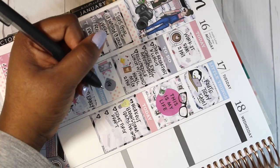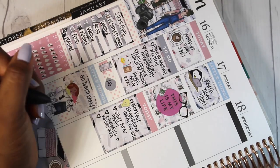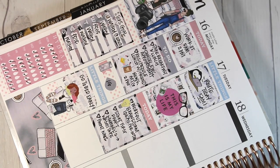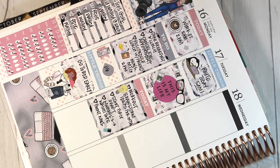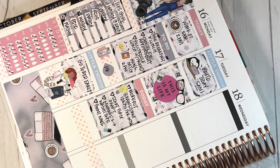I put down some of the things I needed to do, and whenever I decided to write 'brainstorm,' I wanted to use one of these cute little light bulb stickers — that's also from this kit, the Pink Diamond Planner Company. Her icons are really adorable. I put down another icon from the Pink Diamond Planner Company, a nail polish sticker. That's also from the kit.